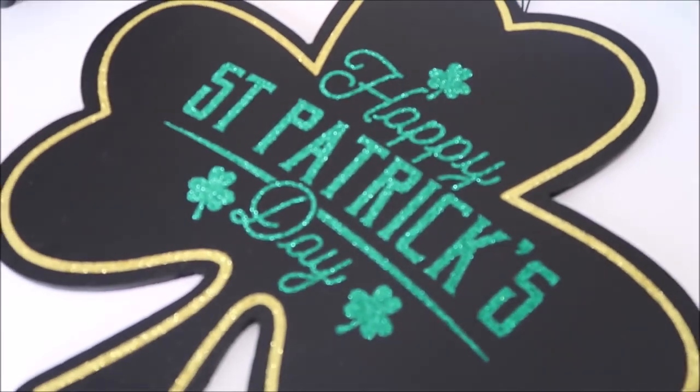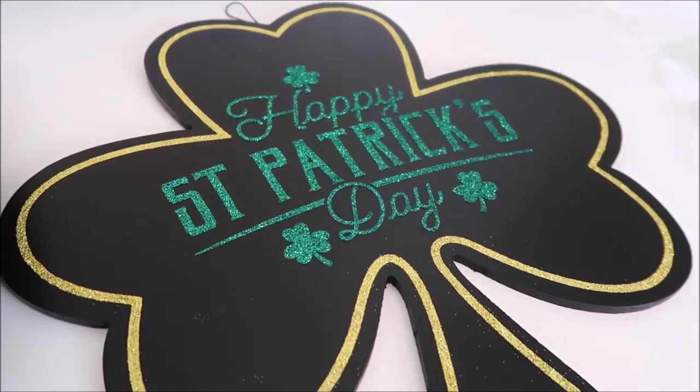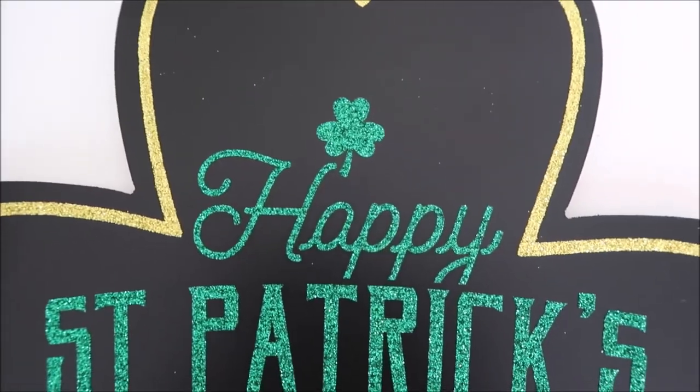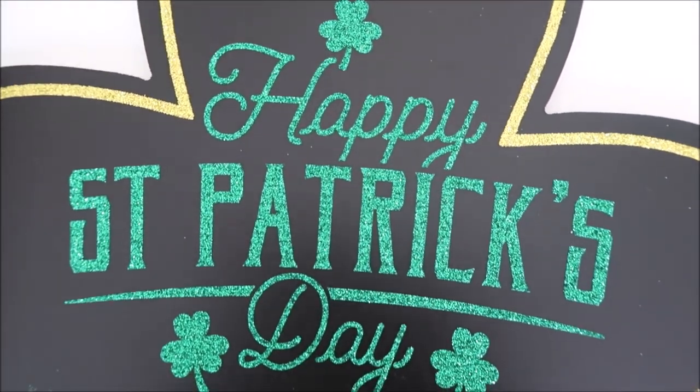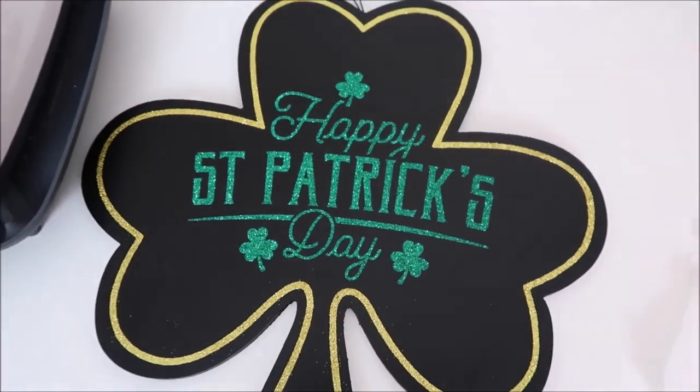Hey guys, welcome back to my channel! Today I'm showing how I used glitter iron-on on a chalkboard. I found this chalkboard at Michaels for around three dollars after using coupons. I hope you enjoy this video!